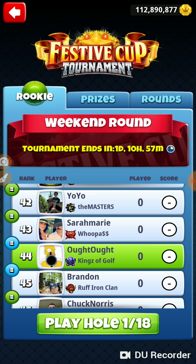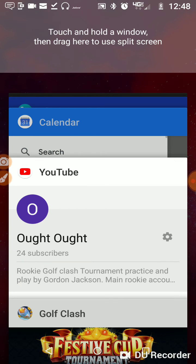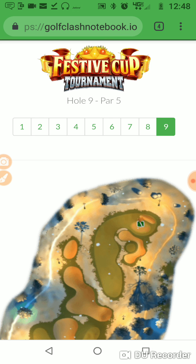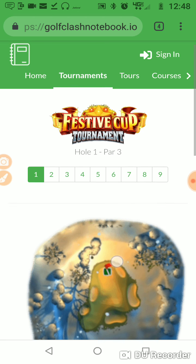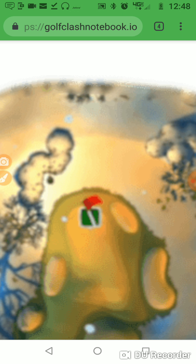We got to be on our A-game today. We're starting off on hole number one. I'm going to go to golf class notebook. We're going to be going straight at this with a Saturn, and we're going to start a little different. We've been setting our ball up behind and trying to bring it straight back, but we're going to try and use this hillside over here — set it off to the right a little.